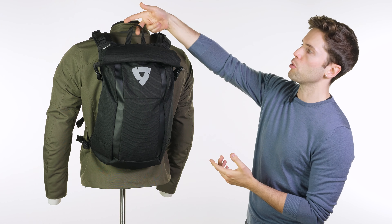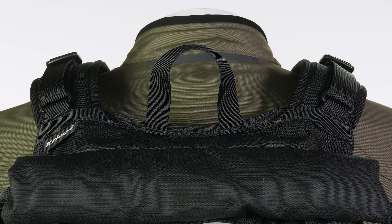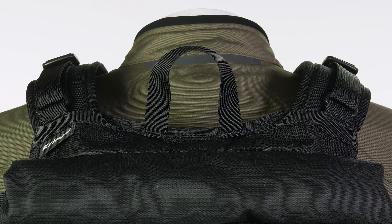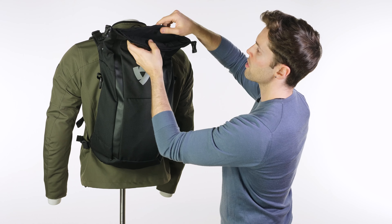It's worth pointing out the handle — it's a really big handle, actually. Even through motorcycle gloves, which bulk out your hands a little bit, you can easily carry this around. It is a roll top, so if I just undo these you'll be able to see inside.